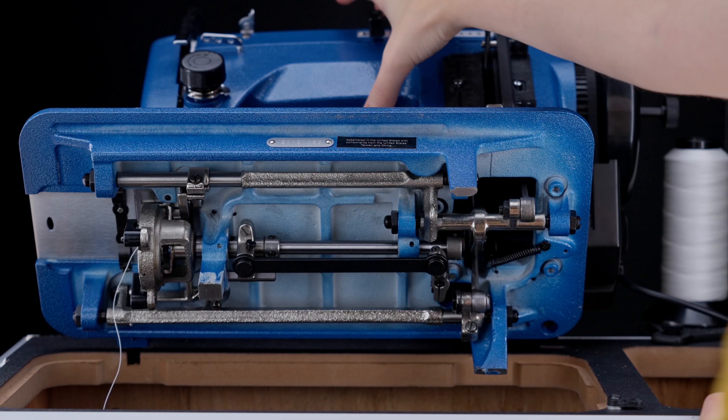Now with a full bobbin, you are ready to reinstall it in its case. The tail of the thread should be going around the right side of the bobbin to install it in its bobbin case. Another way to remember this is that the bobbin and thread tail should make a number 9. Once the bobbin is facing the correct direction, you can slide it into its case.